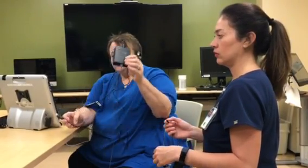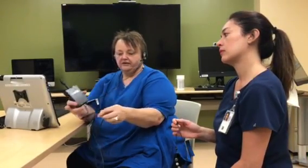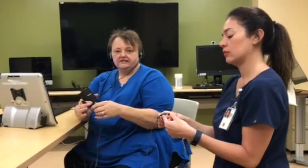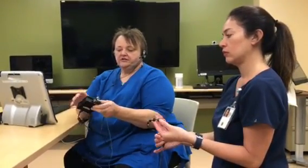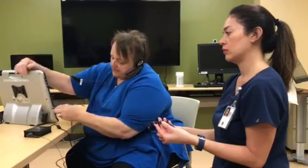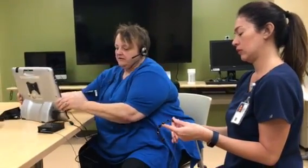The Brain Fingers switch control consists of this little box, which is the amplifier, a USB port, and the actual switch itself that is donned on the head. The first thing we want to do is plug in the USB into the device, and we hear that it's connected.